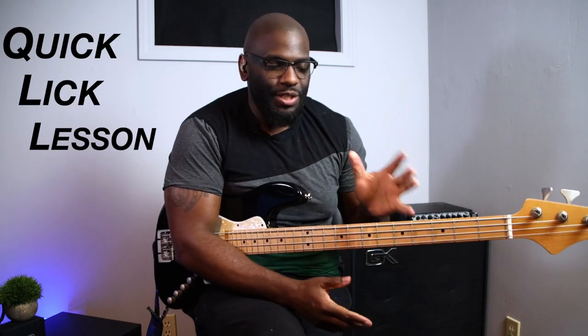Hey, what's going on people? Check it out — it's been a minute since I've done one of these quick lick lessons, but this one is a pretty cool one. I'm going to be showing you a nice little groove in the Mixolydian mode in the key of D. So let's go.